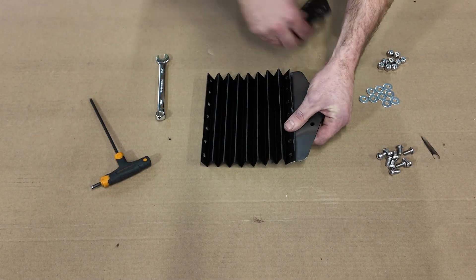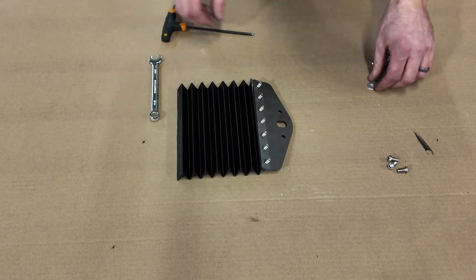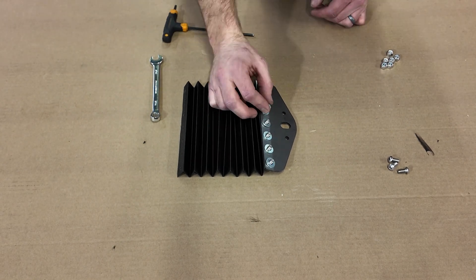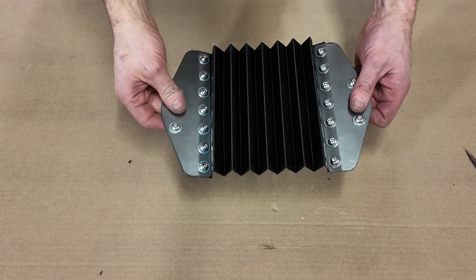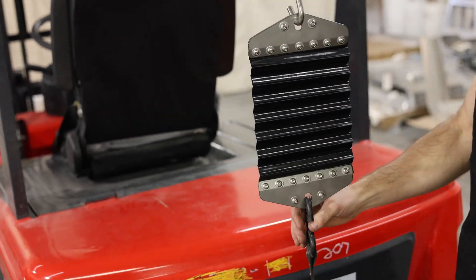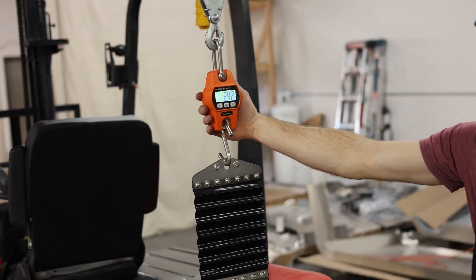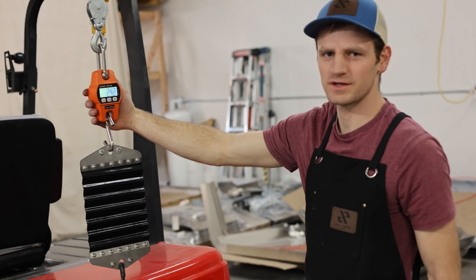We don't really have the equipment to do a stretch to failure test, but we really wanted to see how this material behaved under tension. So we used the equipment we already have in our shop and set up a test to see how tough our printed parts are. Alright, set to pounds. Moment of truth. Let's see how much this stretches and how tough it is before it breaks.